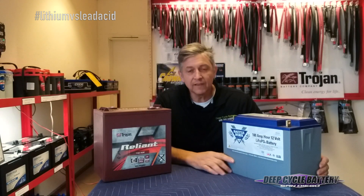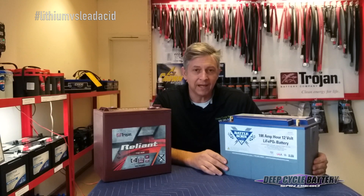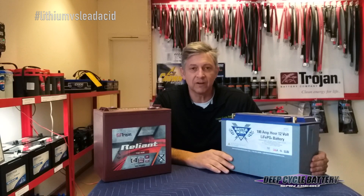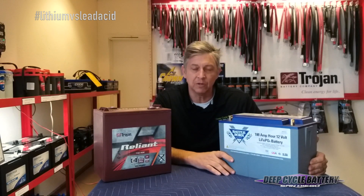Is this battery safe? This is lithium iron phosphate — this is not the lithium cobalt manganese that we see on YouTube or in the news catching on fire. This is a very safe chemistry. Also, the built-in battery management system protects you from any kind of catastrophic disaster.